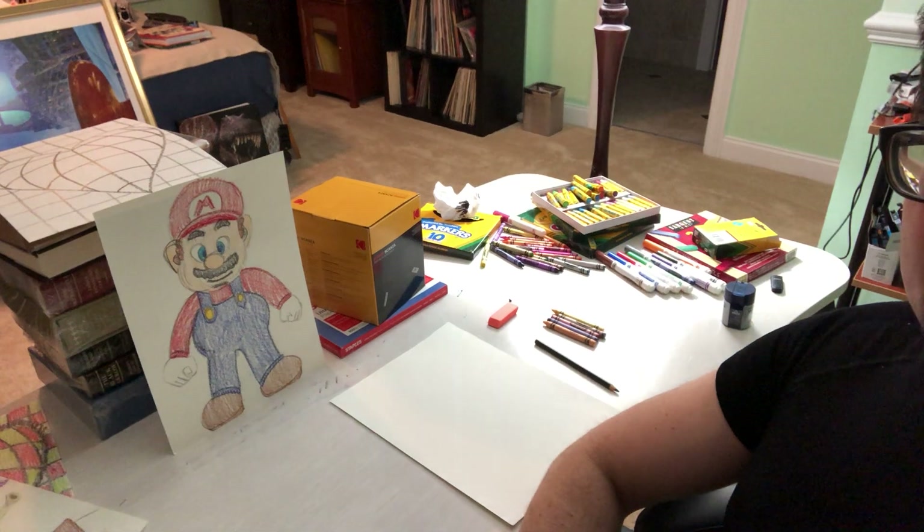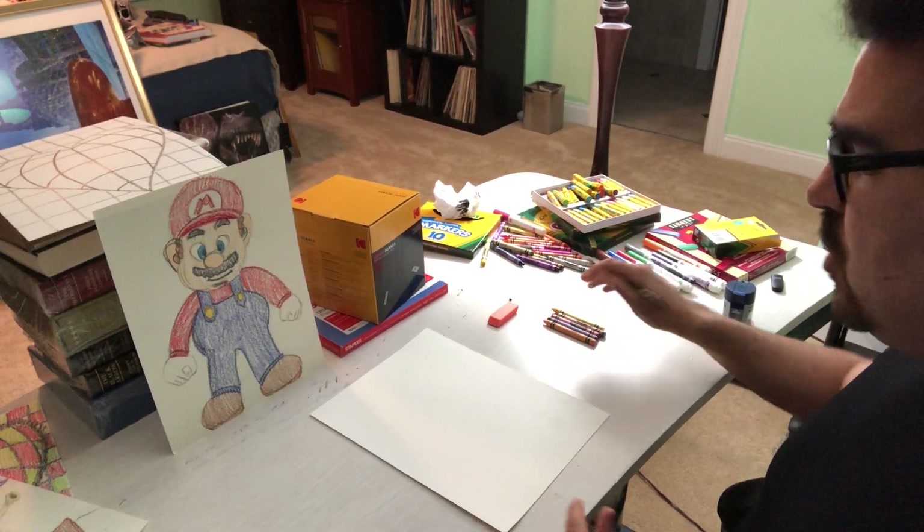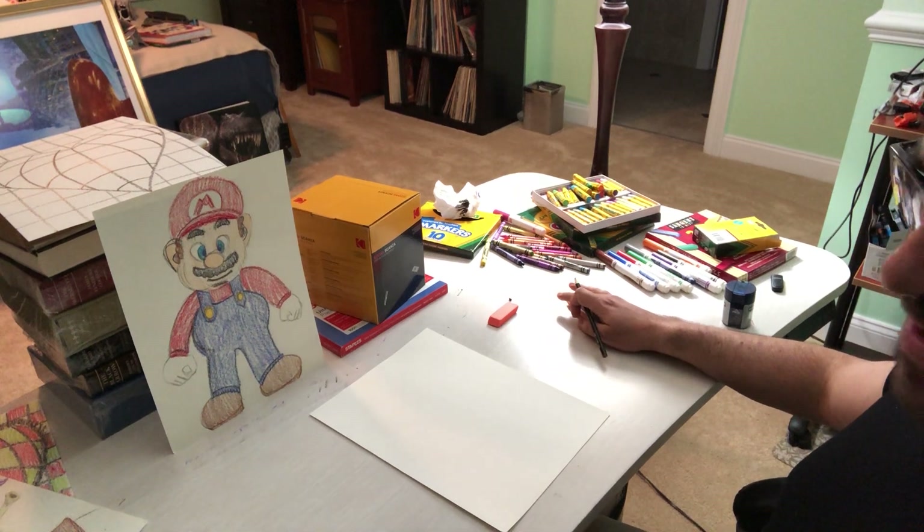Hi guys and welcome back to Mr. Stein's channel. I am Mr. Stein as you guys know. Today we are gonna make Super Mario as requested by one of the students. I hope it turns out well. I am by no means a master Mario maker but I will do my best.